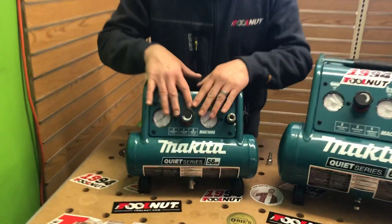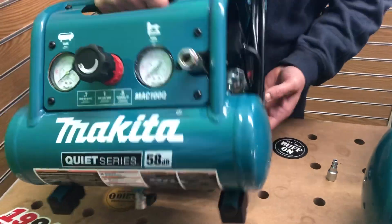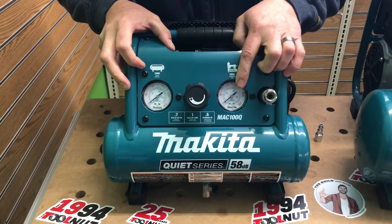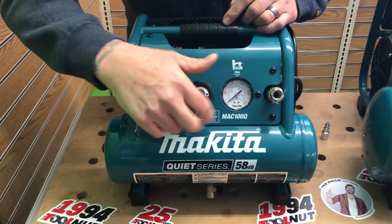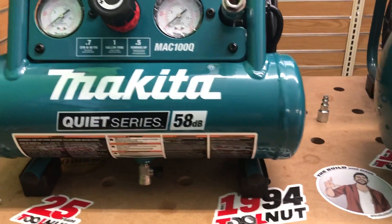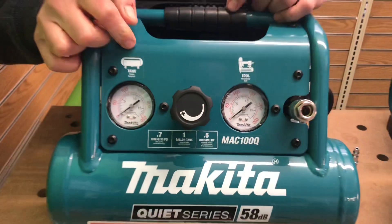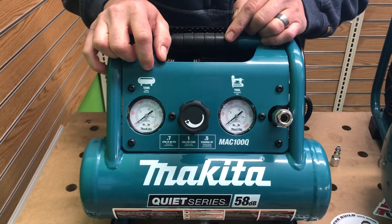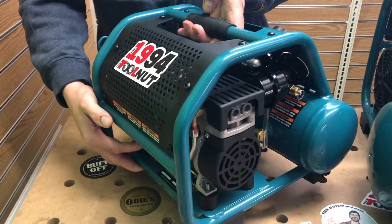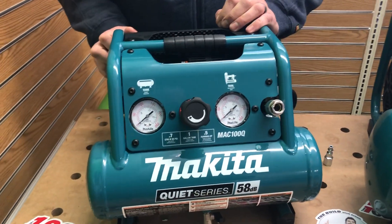Everything is caged including the back, so there's a lot of protection. Rubber feet. You have your gauges here — your tank gauge and your tool gauge. This is your regulator, which you can increase and decrease to control what's going to your tool. This is going to be 0.7 CFM at 90 PSI on the MAC 100Q — a one-gallon at half a horsepower while running. Both units have a dual piston on the motor, so you're going to get a very quick recycle rate on these.